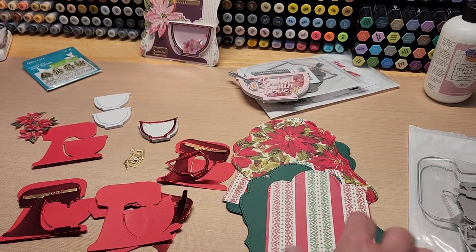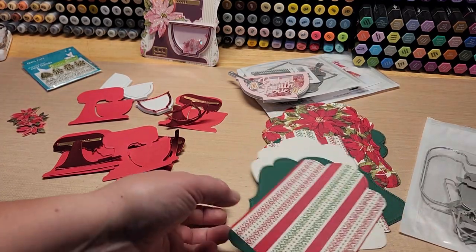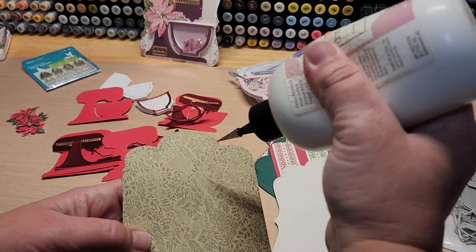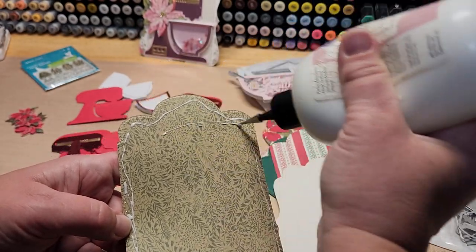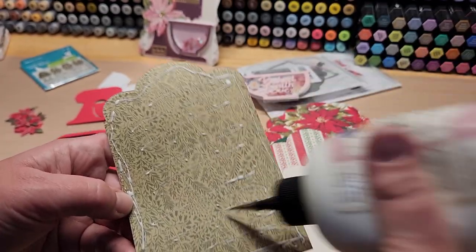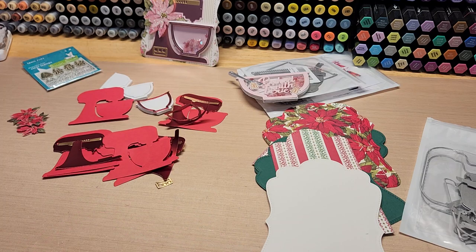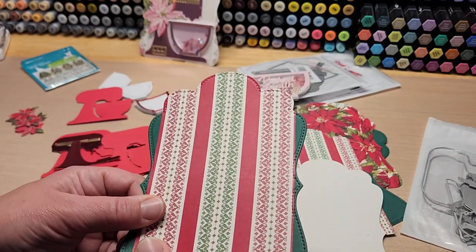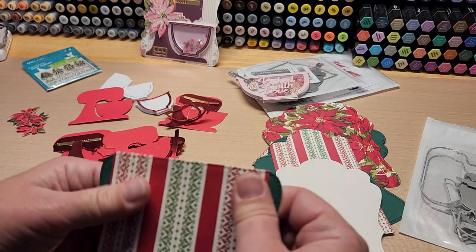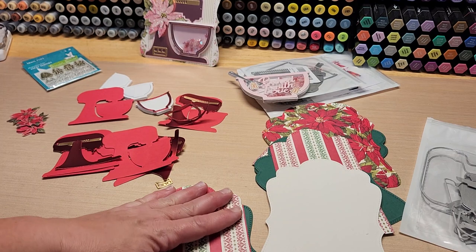So let's go ahead and put these together. We'll do one together and I'll do the other two off camera so you don't have to endure the repetitive process. I'm just going to glue the recipe base together. I typed the recipe up on my computer, printed it on copy paper, kept reducing the size until it fit. I ended up using Harrington font at 14-point size. It came out really nice.